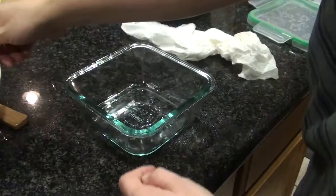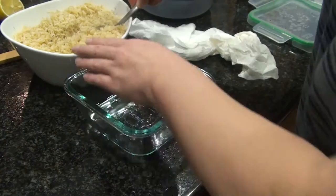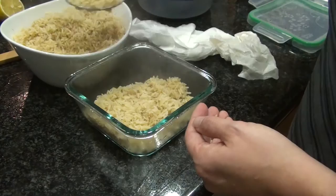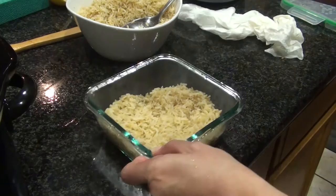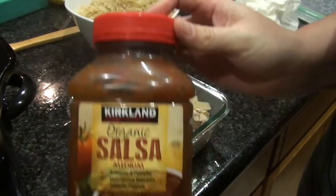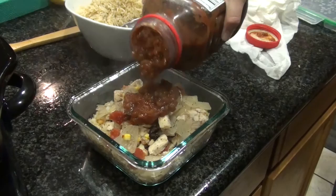I'm gonna start filling all of my containers now, starting with a good amount of rice. Then I'm gonna take a slotted spoon to get all that moisture off so it doesn't make the rice soggy, and top the rice with our corn, beans, and chicken. I'm also gonna add some salsa on top — throughout the week when you reheat it, it'll help keep the flavor and keep the rice from getting too dry.